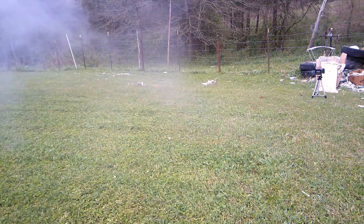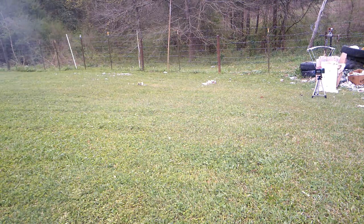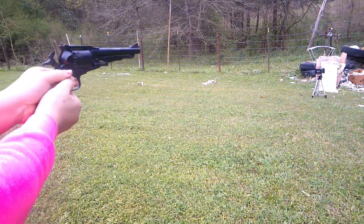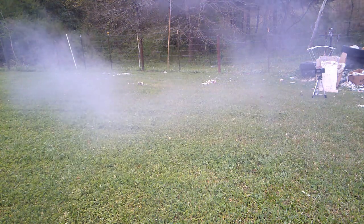1,150 feet a second — that's like .357 Magnum power with a .45 caliber gun. 1,141.